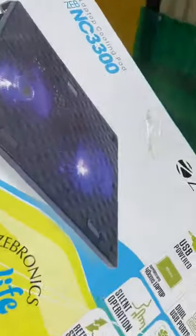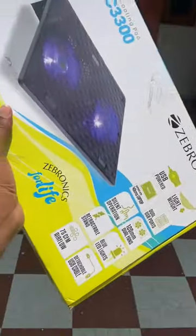There is a cooling fan that comes on Amazon. Zebronics brand. Here is a cooling pad. You can easily get this — it is light weight. The build quality is very strong.